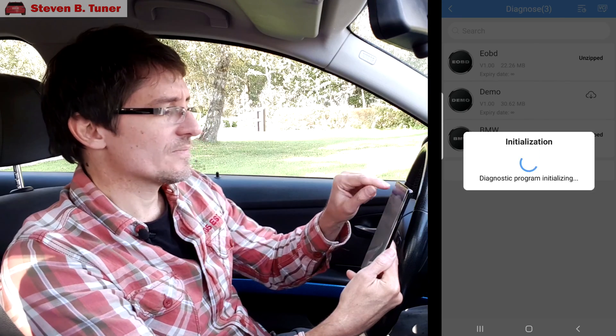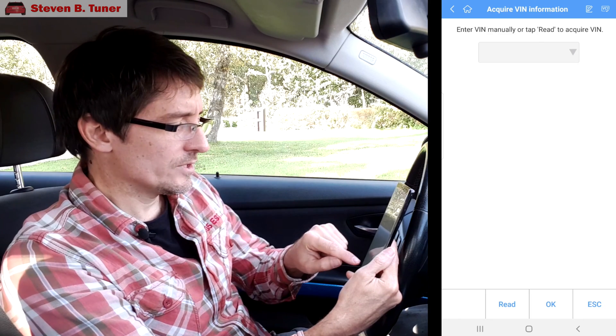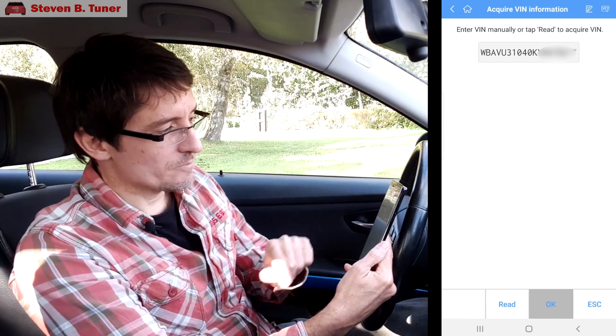We'll choose automatic selection — it's looking for our VIN number. Reading our VIN number, and if we agree that it hasn't found one out of thin air, we'll go OK to that if it matches. How it could not match, I have no idea.